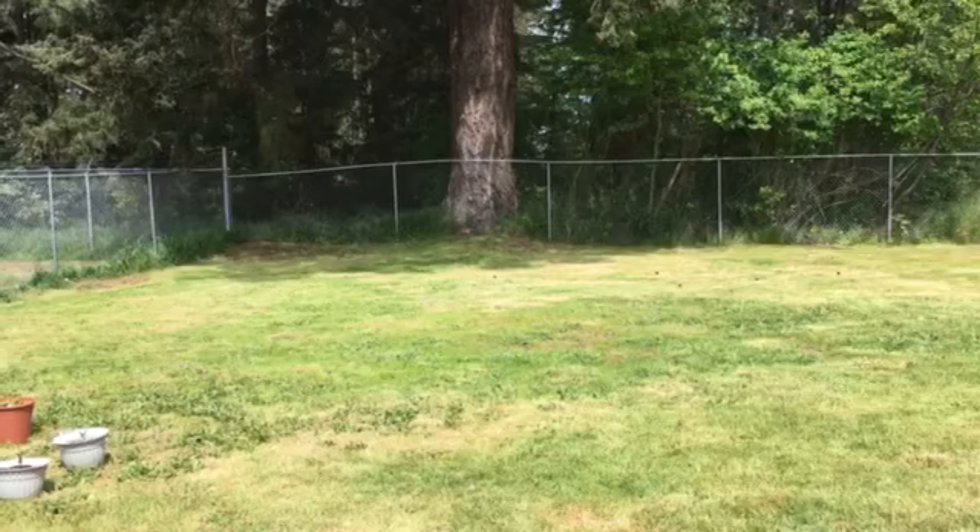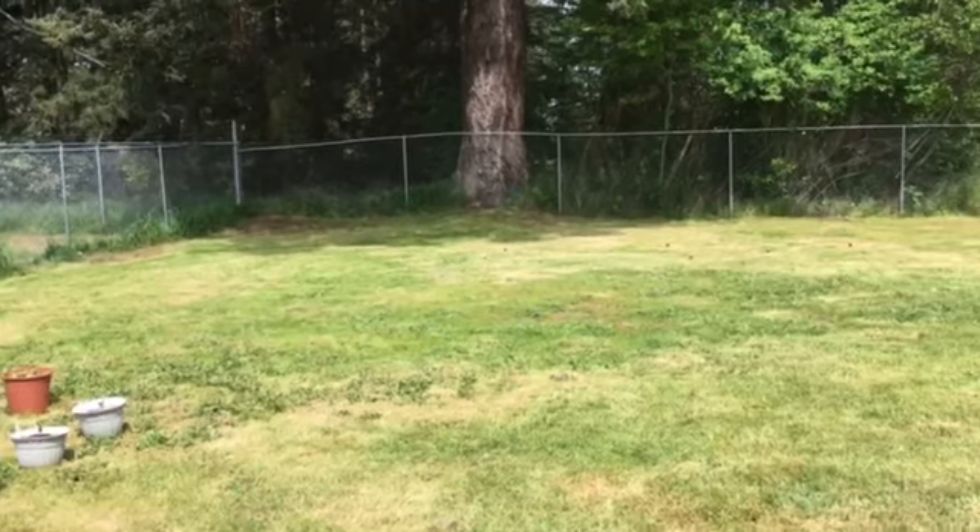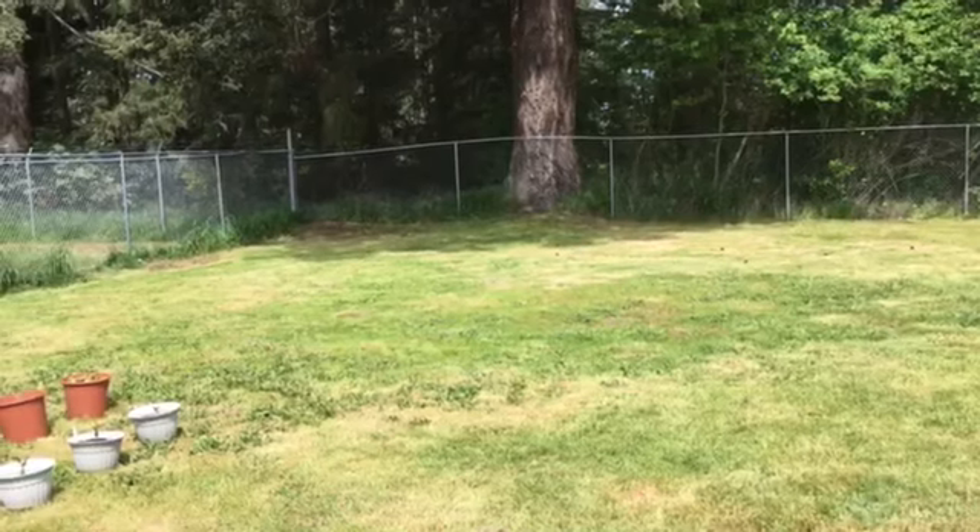He thinks he sees an airplane in the forest. I sure hope not, because they're not supposed to land in the forest back here between our houses and the roads.